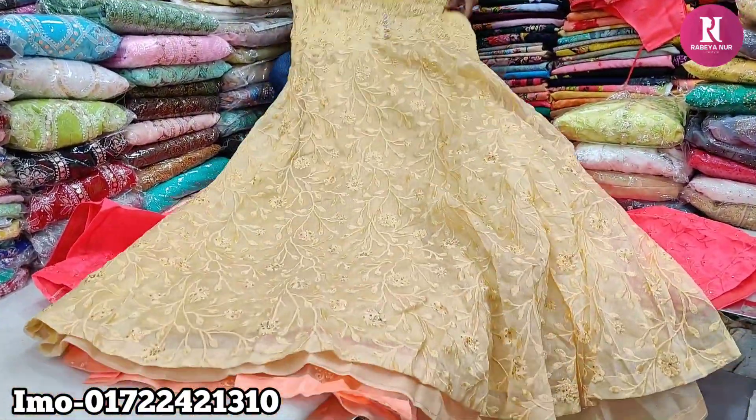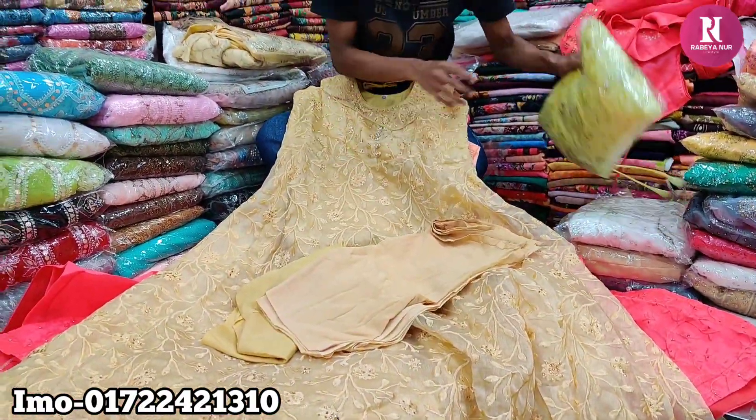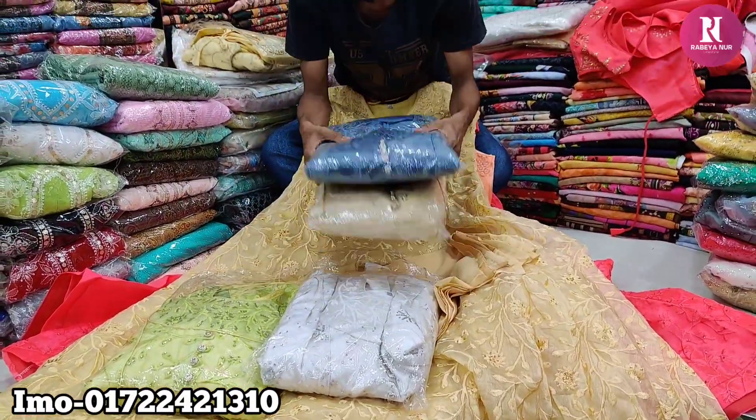Now it is only 8500. The colors available are: LEMON color, WHITE color, HALKA GOLDEN, and ASH color. The price is only 8500.